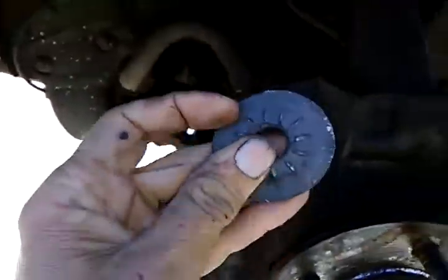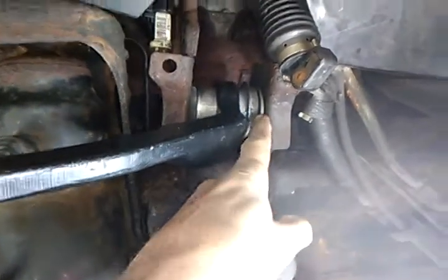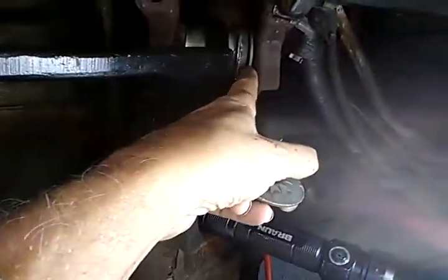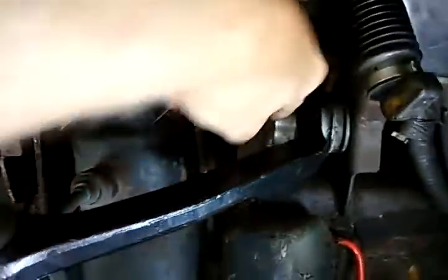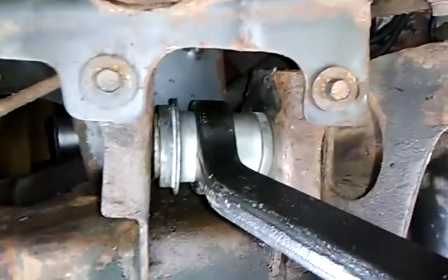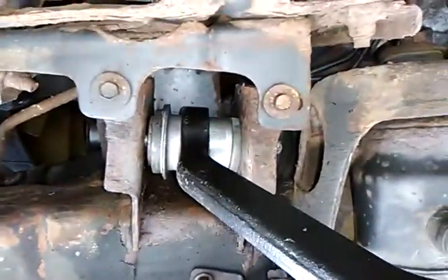Here is a shim — I guess it's a shim, I don't know what you call it. This sits right there; there's one of these shims on the inside, there's the rubber part, and there was supposed to be a shim right there. I put that one back in. I took two of them out — one here and one over here on the inside of both of these control arm pivot points.